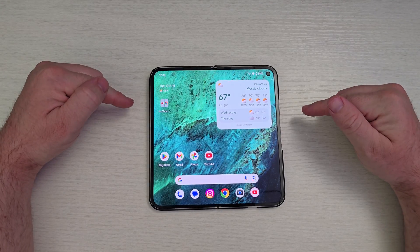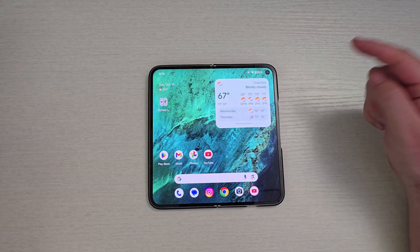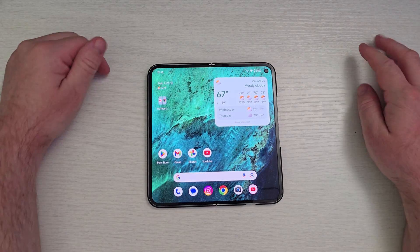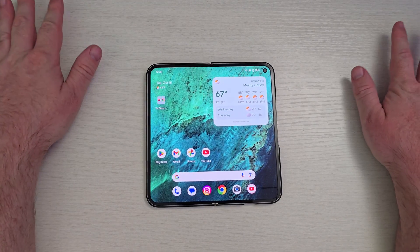All right guys, so this is Android 15. I have it installed on my Google Pixel 9 Pro. I also have it on my Google Pixel 9 Pro XL, but there's some extra features here on the fold that I wanted to go through. So let's just jump right into this.